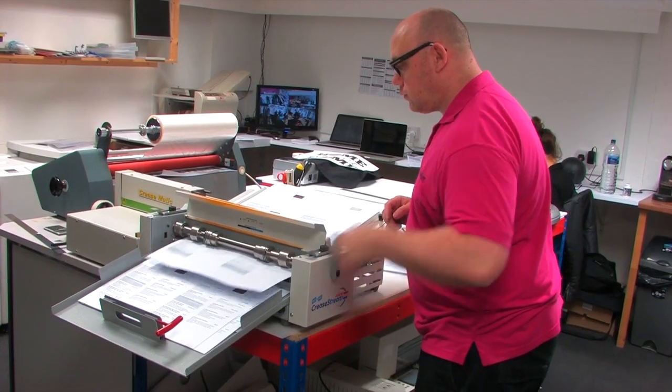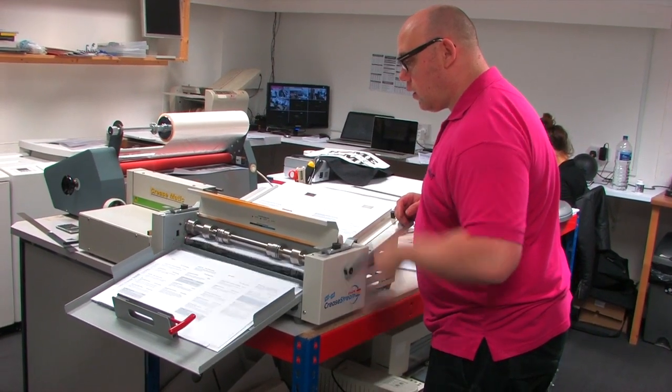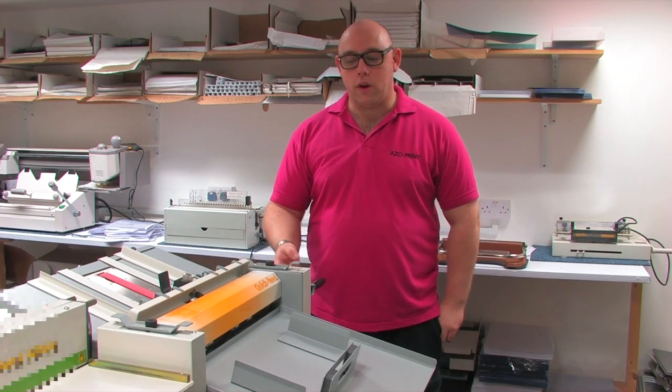My name's James. The company I work for is Azo Print Limited and we're in WC2, which is London. We were looking for a new creasing machine. We previously had one which was a mechanical, and we found there was a lot of trouble with it. It didn't like different types of paper, so we were looking for an alternative and newer way of creasing.